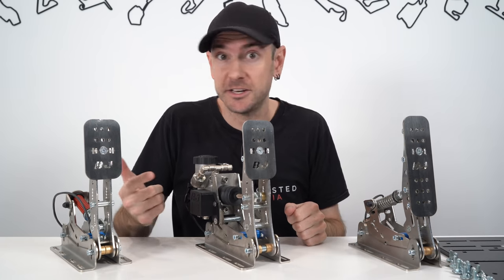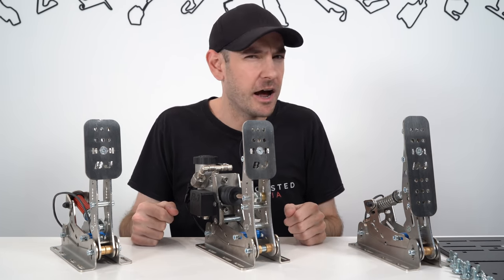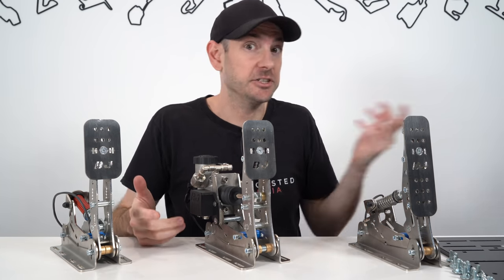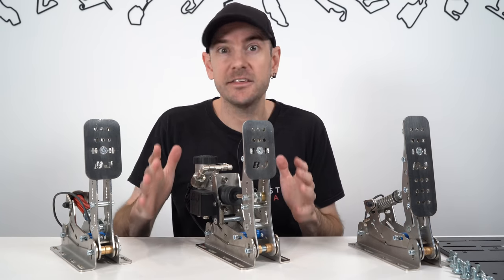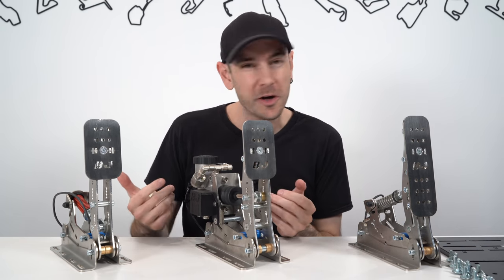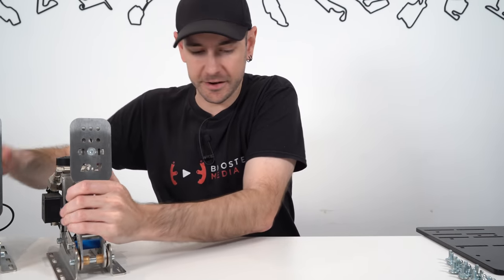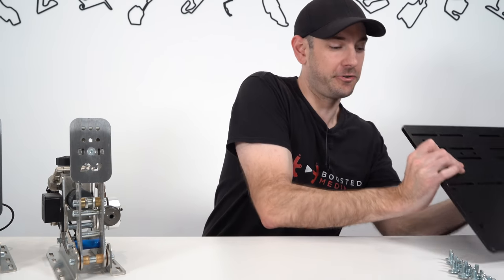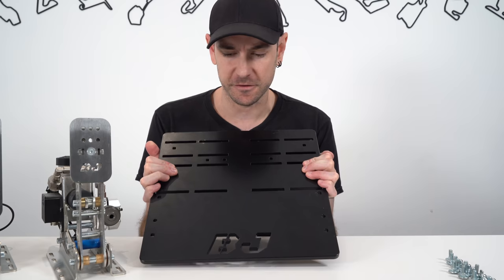I do have extensive experience with HE Ultimates - I actually owned a set for a good year, year and a half, which I purchased secondhand and was running as my daily driver pedal set for quite some time. So it's going to be really interesting to see how these stack up against those in particular. I think a lot of people are wondering: is it worth going hydraulic or do you really just not need it? So I'm just going to set the pedals aside for a moment because I also want to show you this extremely heavy pedal mounting plate that comes included in the price from Pagnon.